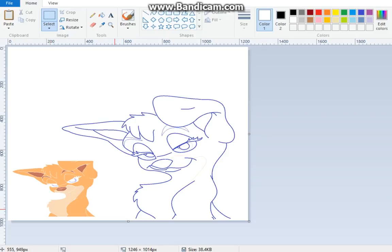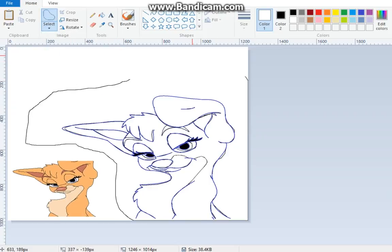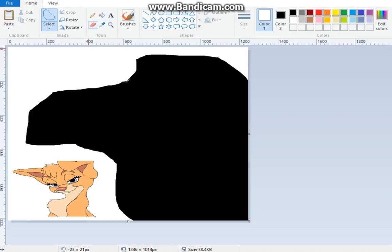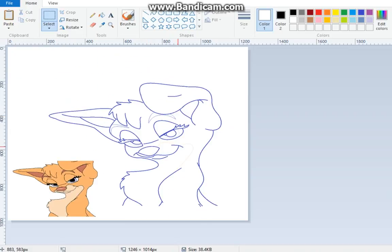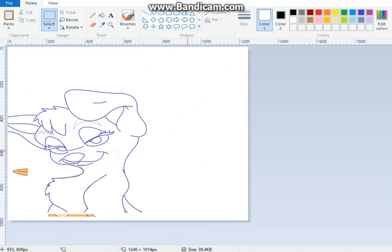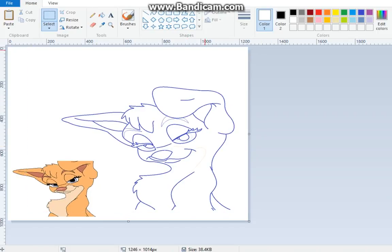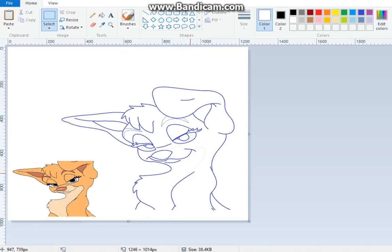If you just want to select certain things when changing, you can use the Free Select tool — whatever you select, you change. Be careful with the free select because if your background is black, your line art should come out clean. There you go.